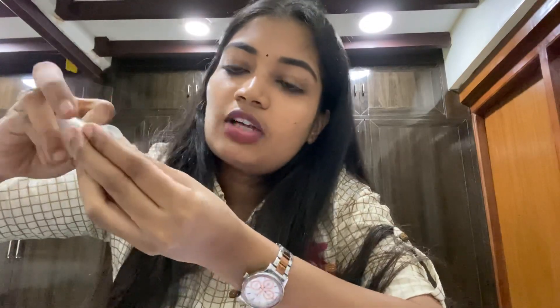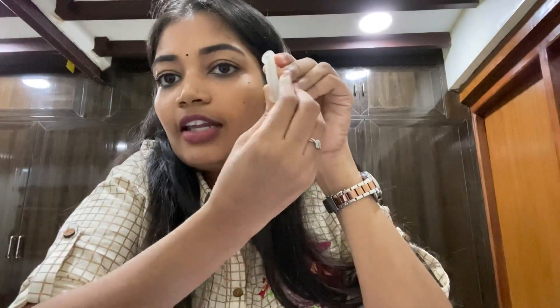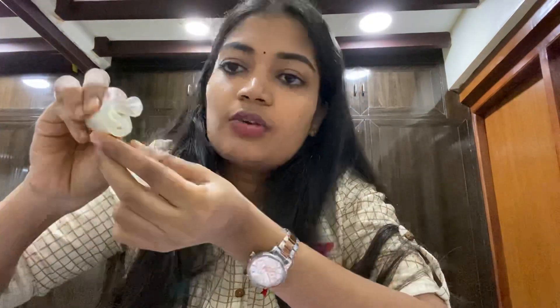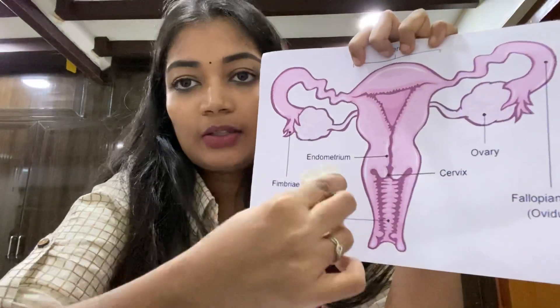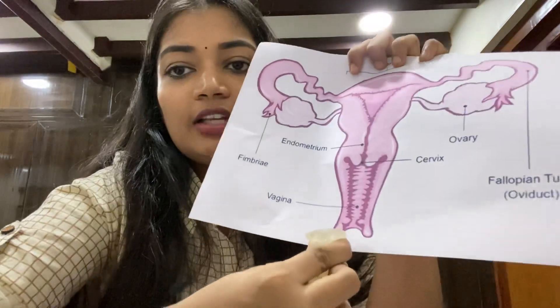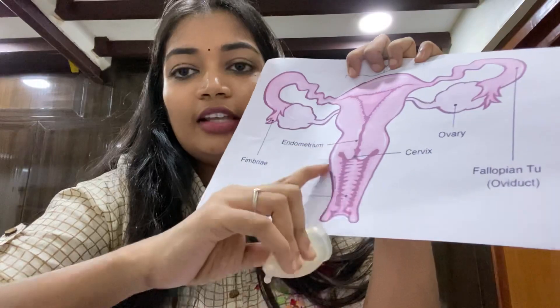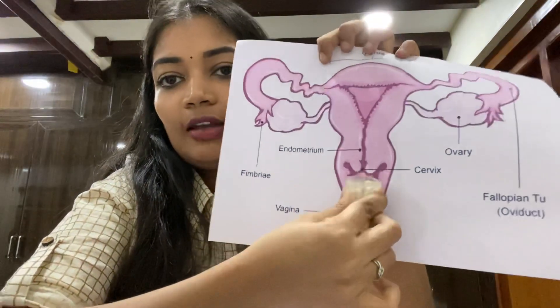There are other folds available as well. If one fold is not comfortable, try a different one. Use whichever fold feels most comfortable for you. Once folded, insert the cup into the vaginal canal in a comfortable position — it will seat tightly once inside.